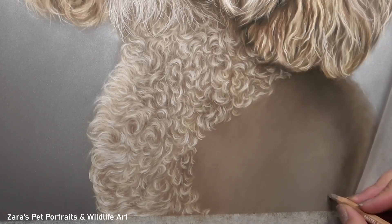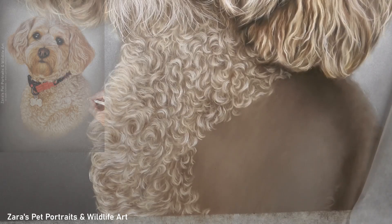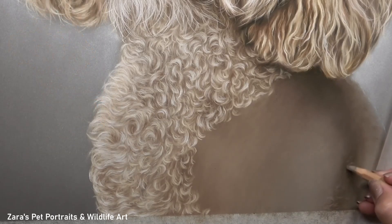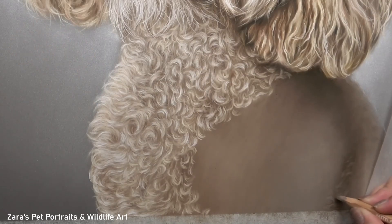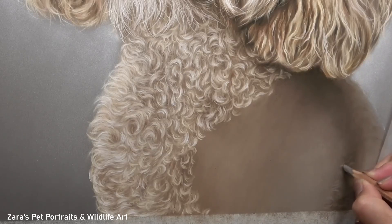If you would like to see how to draw curly fur in depth in a real-time tutorial, I have this one available on my Patreon channel. That goes through every single process, each layer, the pencils that I use, and the techniques from start to finish. If my Patreon with the real-time tutorials is of interest, I'll link that in the description below.